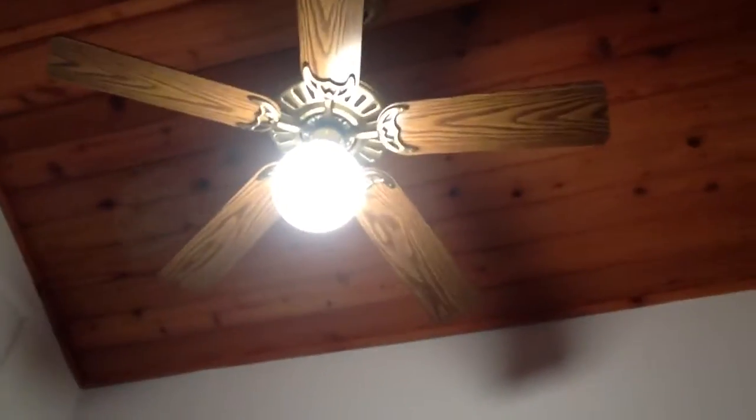There's not one on this fan right now, but there is a part called a cap, a switch cap. Basically, if you don't want to have the light kit, you can put the switch cap on.